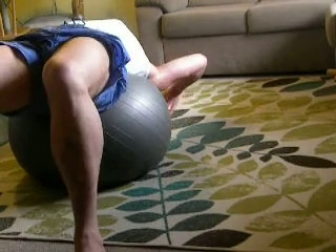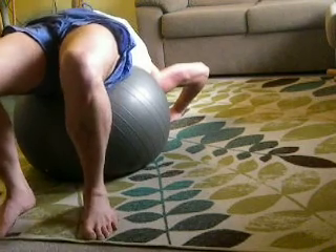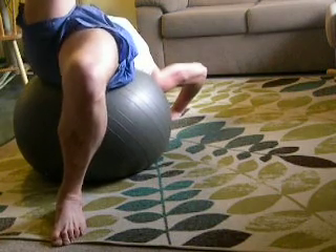Don't forget breathing. Reverse dog — leg up, leg down. And you always do both sides.